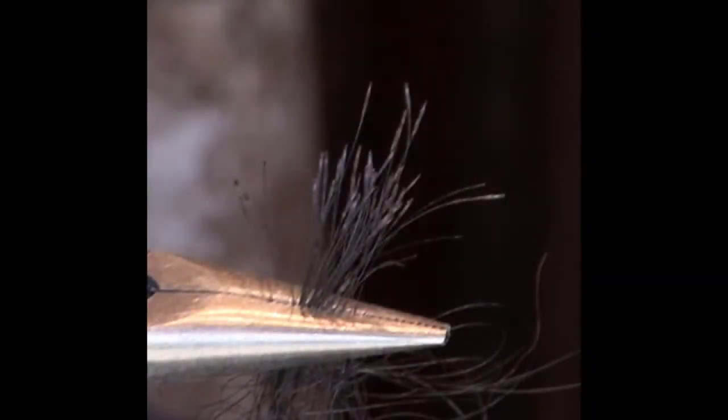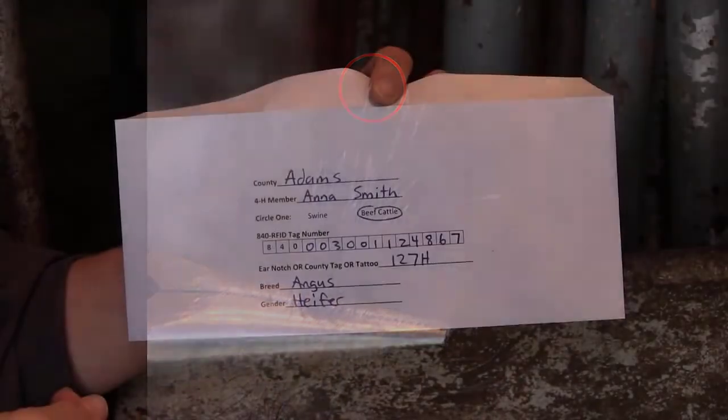Do not cut the hair from the animal, as the roots must be present for DNA analysis. Pull enough hair such that your sample is about the size of a pencil, which is approximately 30 hairs. Repeat the pulling process if necessary until you have enough hair with roots. Visually inspect the hairs to ensure the roots are attached — these appear as clear or white tips on the ends of the hair. If the roots are not present, discard the sample and start over.